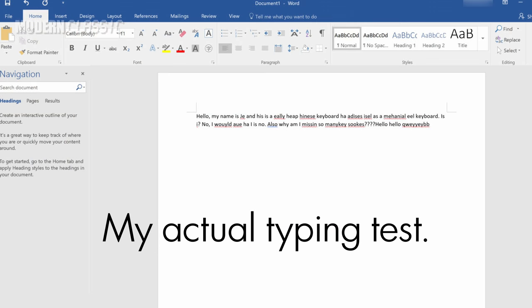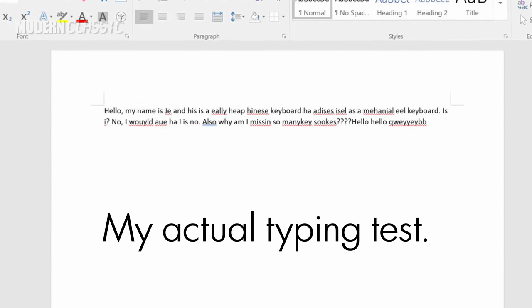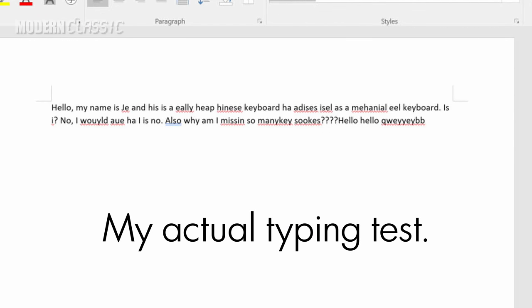The one I ordered was probably good enough that I would have kept it, but it came to me defective — broken. It happens, but it didn't instill a lot of confidence. An entire cluster of keys didn't work. I tried it on two different PCs, so I ended up sending that one back.